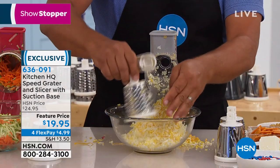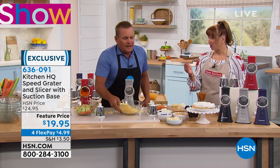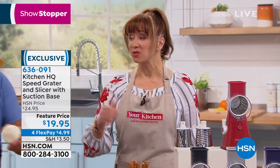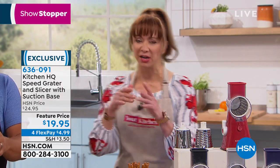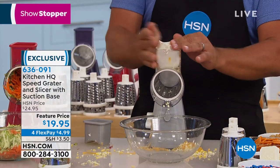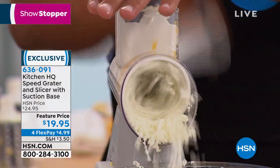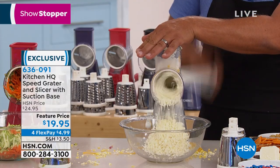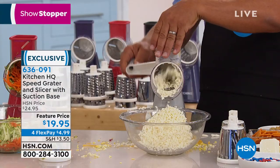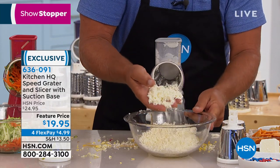I'll show you one more thing because we were making homemade pizza the other day. I'm going to change out the drum. I just rinsed mine out under the sink - it's very easy. I've got a whole block of wet mozzarella cheese. I tried this the other night and couldn't believe how well it comes out. What other grater do you know that will grate wet mozzarella cheese - buffalo mozzarella, fresh mozzarella? For pizzas, lasagnas, any type of Italian dish, all you do is put it in, turn the handle, and the consistency is perfect every time.